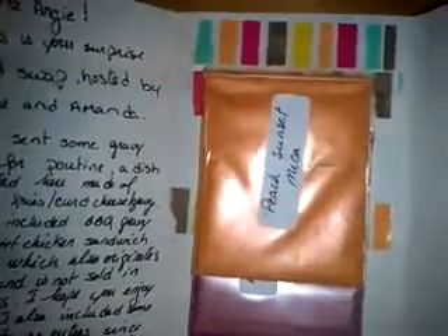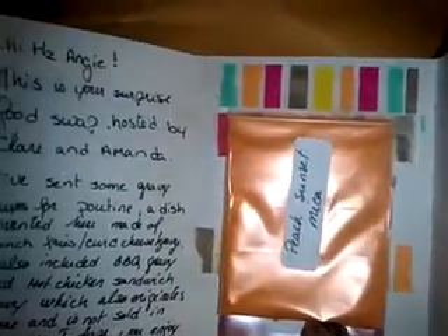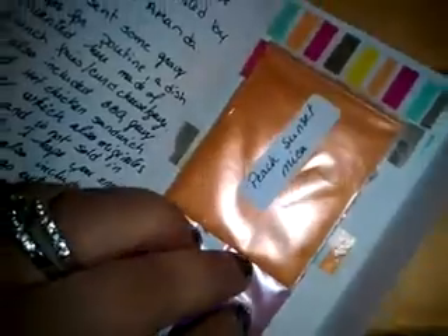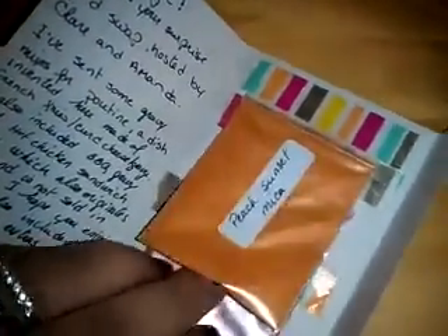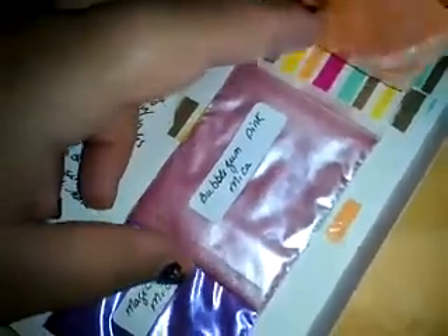I don't have any stuff like this, which is so cool — thank you! So this is 'Peach Sunset' mica. Wow, it's a beautiful orange, so shimmery and pretty! I've never experimented with this so I'm excited to see how it works. And then this one is 'Bubblegum Pink' mica — it's a shimmery pink, like a mauve type. Oh my goodness!